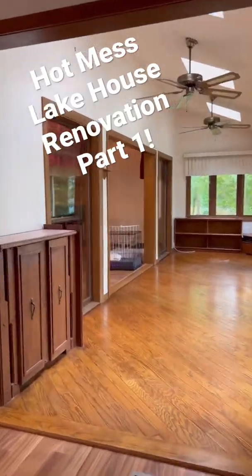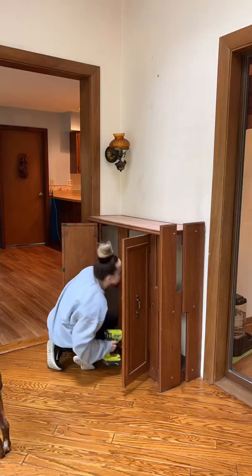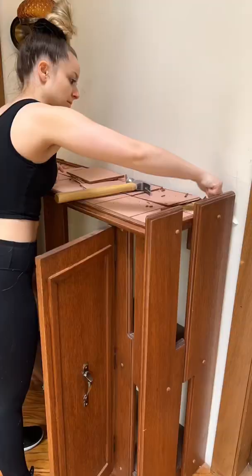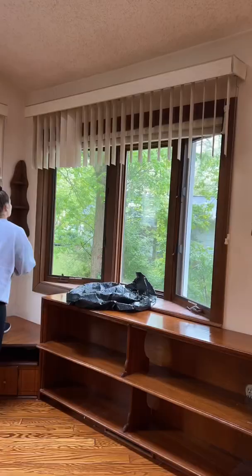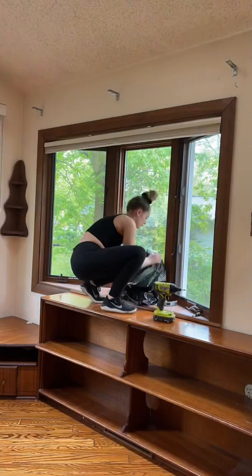Hot mess lake house renovation, part one, and we're starting in the sunroom. We had these really odd built-ins that had a bunch of tile on the top, so I demoed that and found a bunch of cat hair and toys underneath. I'm super allergic and I've been sick — you might be able to tell by my voice — but I'm doing better now.